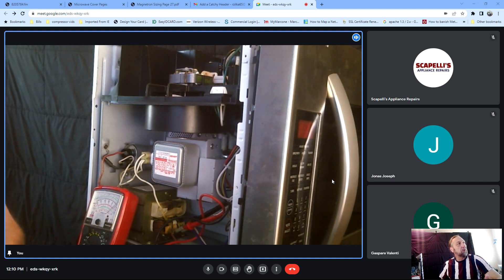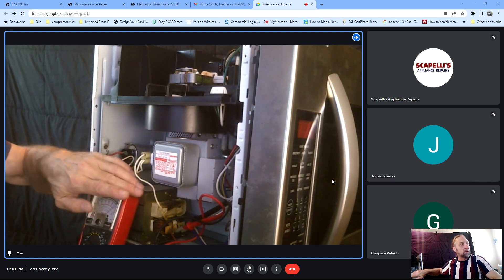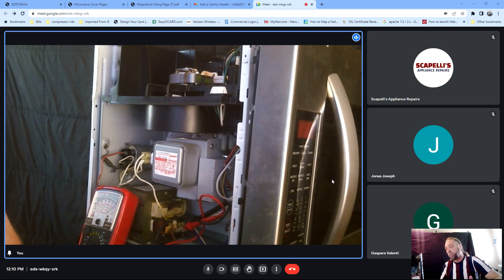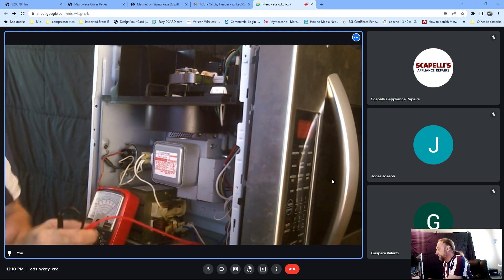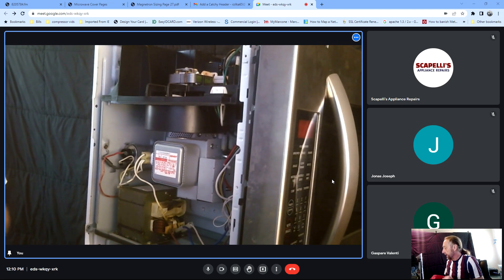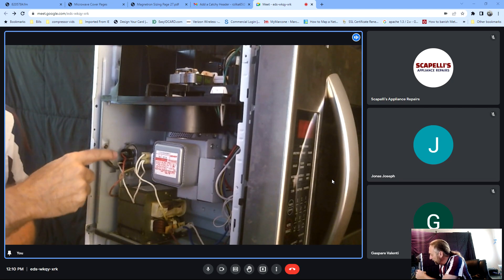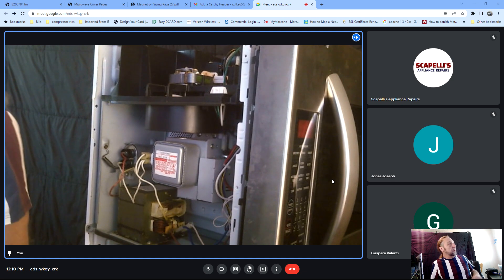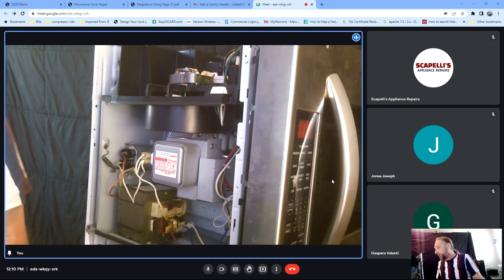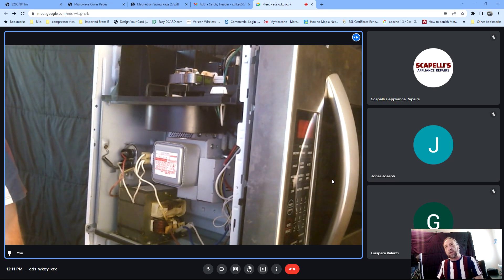One of the most common problems are going to be a bad magnetron, a bad capacitor and diode. The transformer is usually one of the last things that you want to replace if you have a microwave running and no heating. If you have 120 here, the first thing you want to do is discharge your capacitor. One of the ways you can do it is use a 10,000 ohm resistor. You hold the resistor with a pair of needle nose pliers, and you touch the two terminals in there and let it discharge.